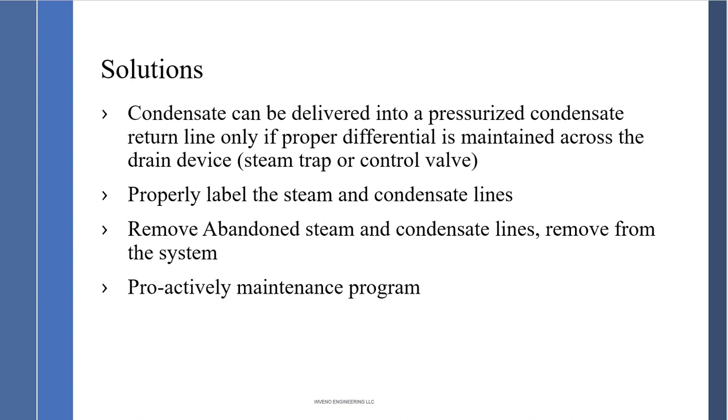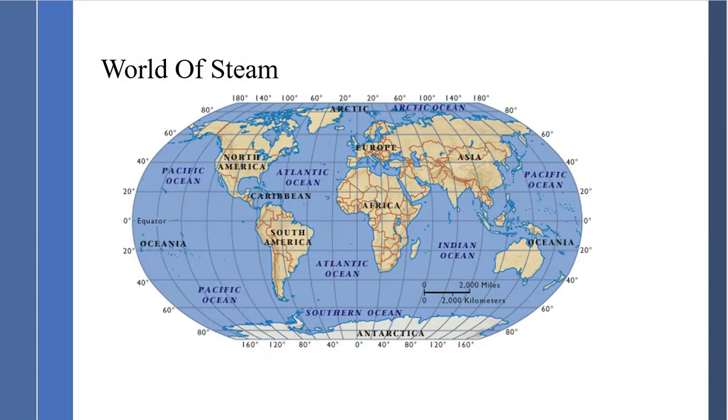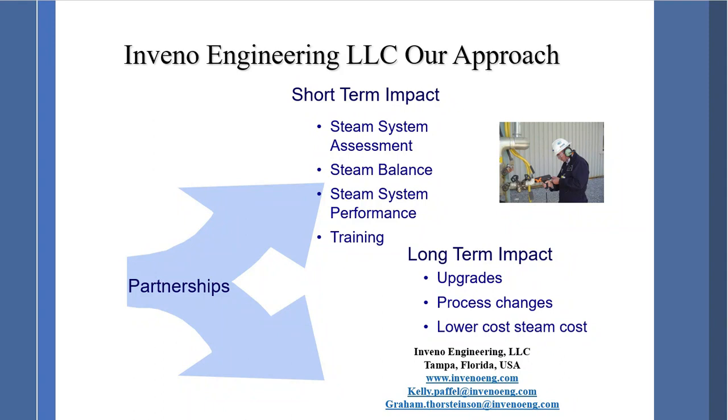Always have a proactive maintenance program. The world of steam is great — we've been fortunate to travel the world helping clients. We want you to have, number one, a safe operation, and number two, a reliable operation. Our company is based in Tampa, Florida. We provide steam system assessments, steam balance, and steam system performance analysis, with training as a key factor. Long-term impact includes upgraded process changes and lower steam costs. We are your partners — contact myself or Graham if you have any questions. Thank you for your time.